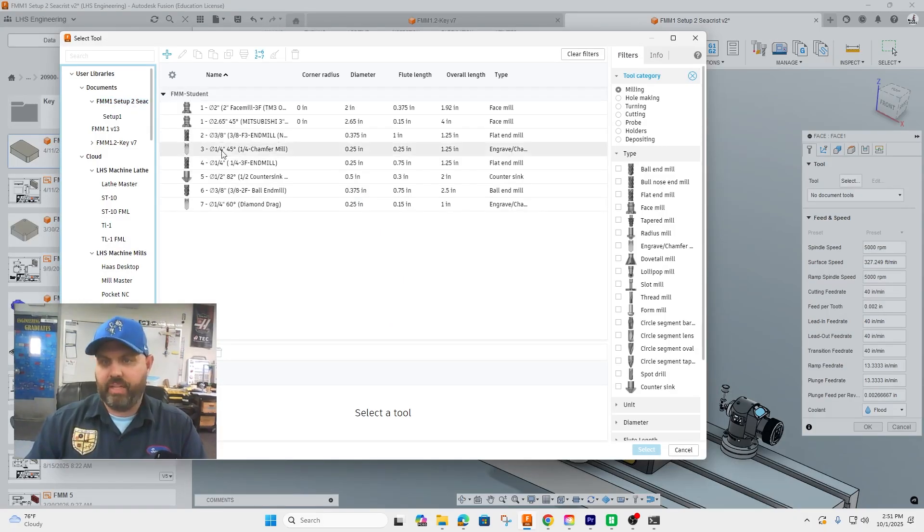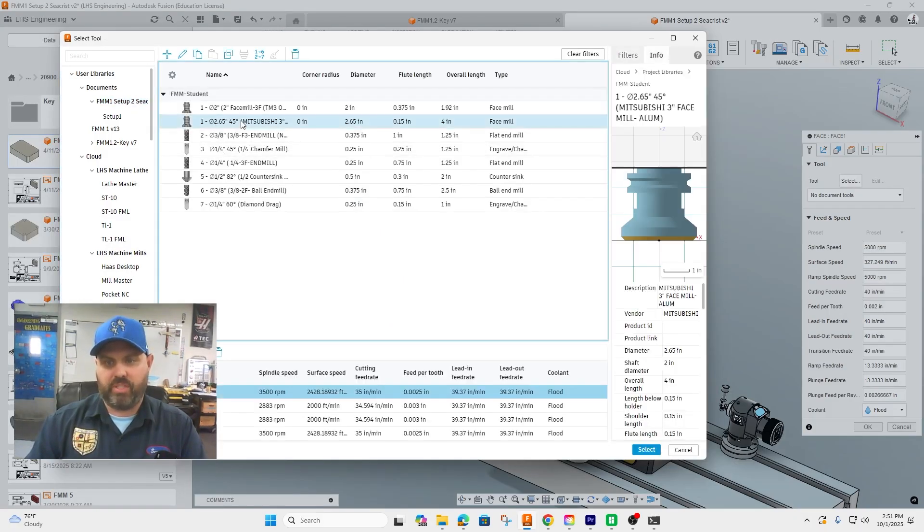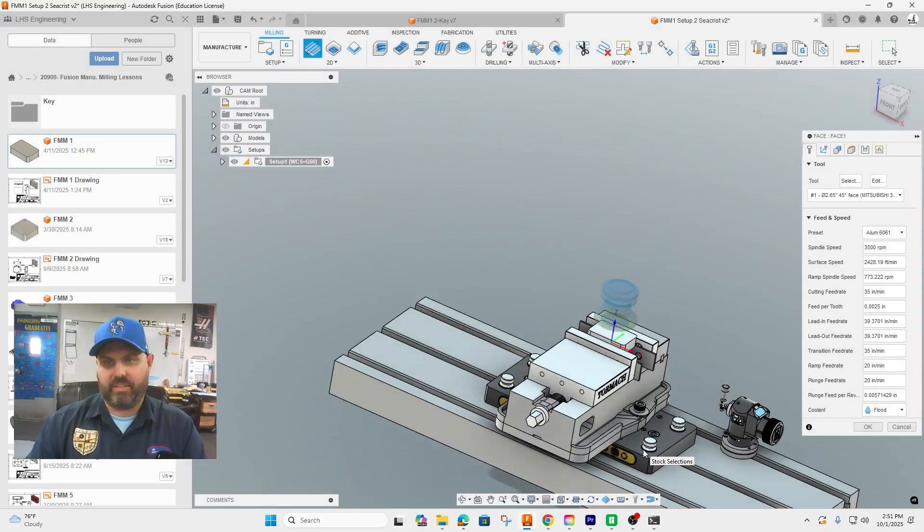Just like in the previous setup, we're going to select the facing tool. From our tool library it is the Mitsubishi three-inch facing tool. We are cutting in aluminum. Hit Select.